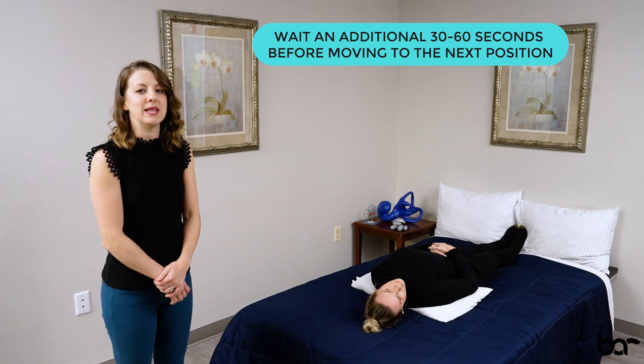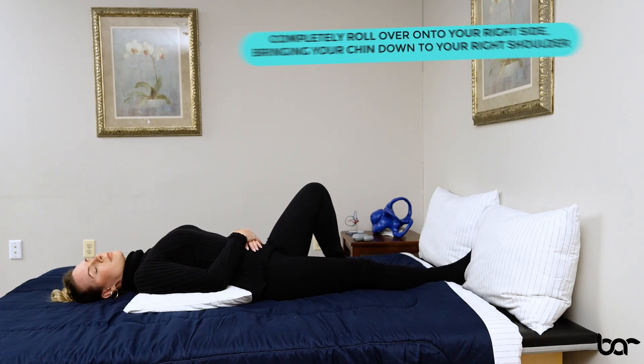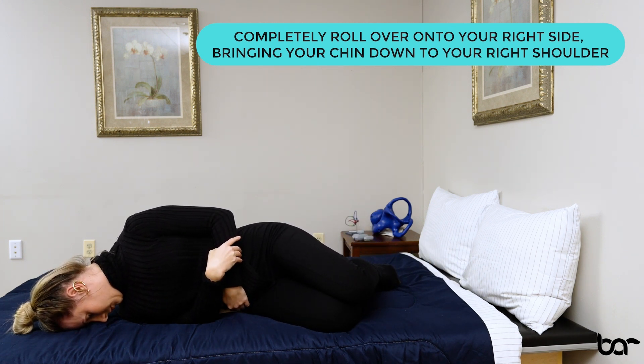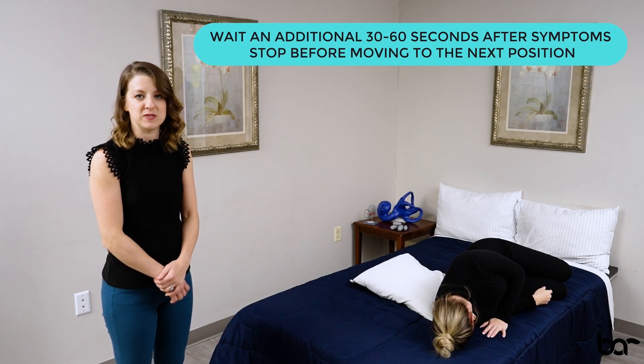When ready, bend your left leg up onto the table with your knee bent and slowly roll over onto your right side, bringing your chin to your shoulder so you're looking down to the mattress at an angle. Wait for symptoms to stop and then wait an additional 30 to 60 seconds in this position.